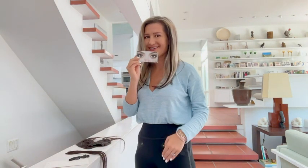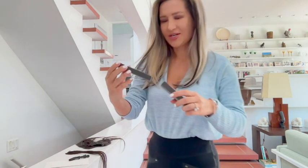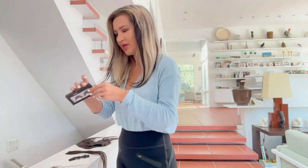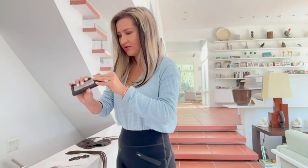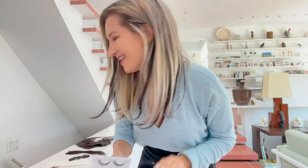Almost forgot about the eyelashes that are also included in the package. Here they are — so if you're about to put them on, everything you might need is in here. I would not attempt to do these without a mirror, but not this time.